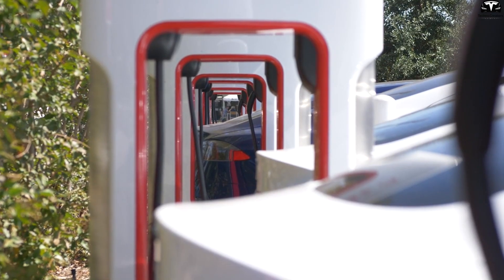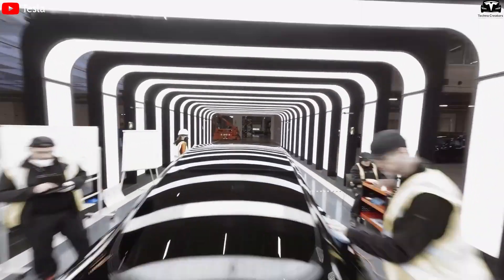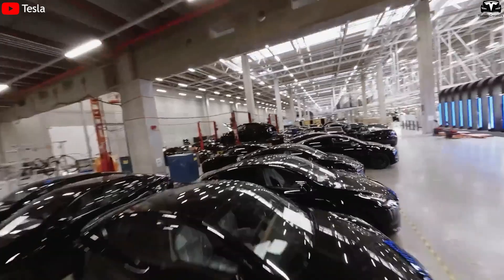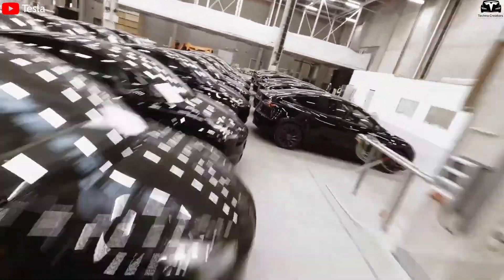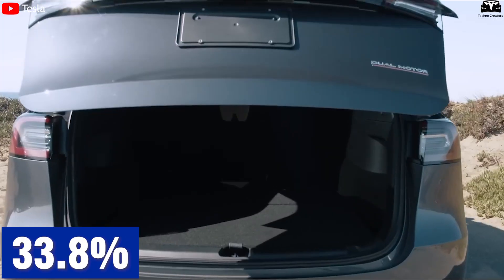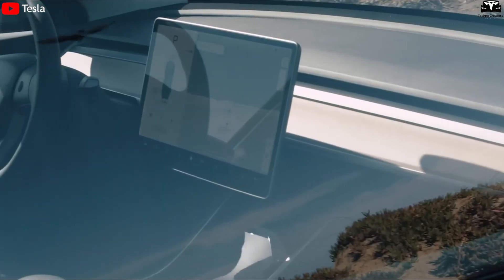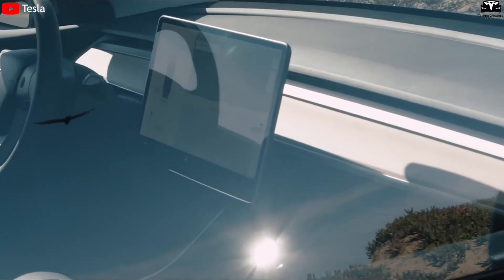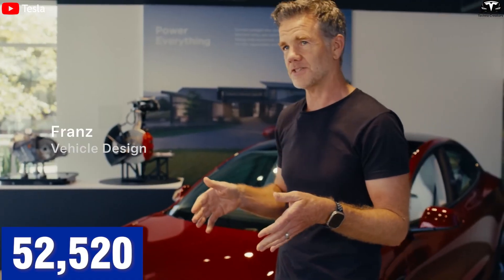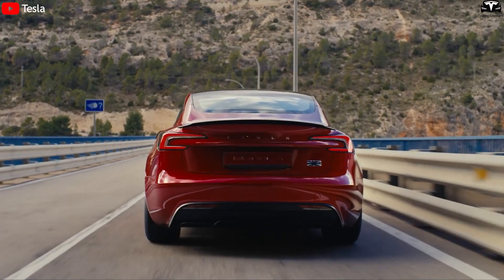Even though the global EV market showed signs of slowing in the first quarter, Tesla maintained its leadership position. In the U.S., the Model Y and Model 3 remained the two best-selling EVs. The Model Y recorded 64,051 units sold, down 33.8% from the same period last year, largely because customers are waiting for the refreshed version. Meanwhile, the Model 3 surged with 52,520 units sold, up 70.3%.